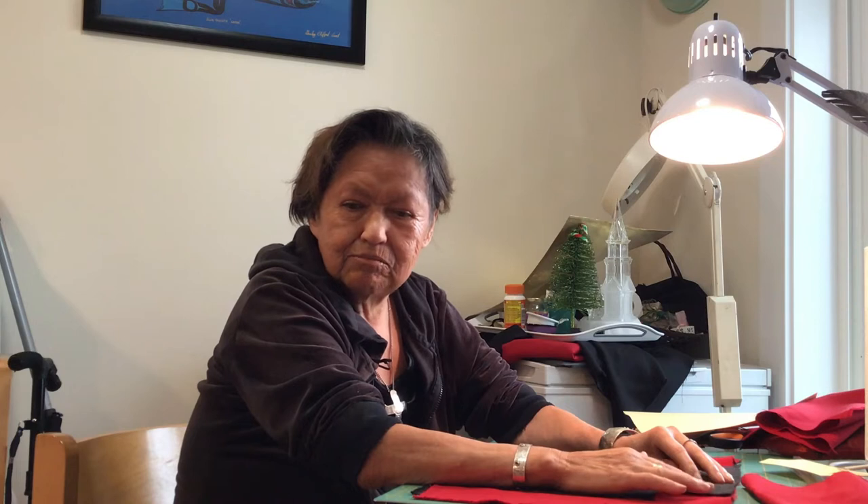I'm Noreen Hunt and I live in Fort Rupert, and I've been asked to help you make a button blanket, and I hope you're gonna have lots of fun with it. I'm going to show you how to make it for your teddy bear, your doll, or whatever you like.